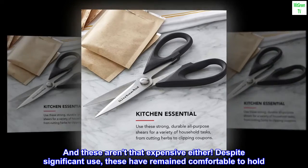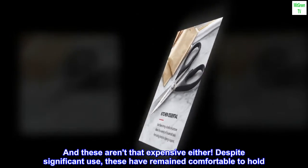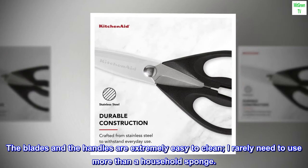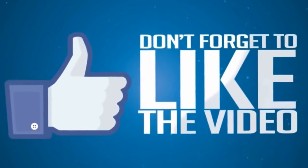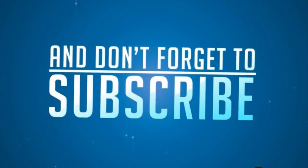And these aren't that expensive either. Despite significant use, these have remained comfortable to hold. The blades and the handles are extremely easy to clean — I rarely need to use more than a household sponge.